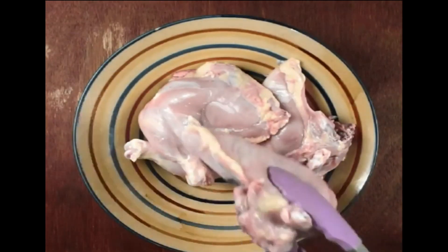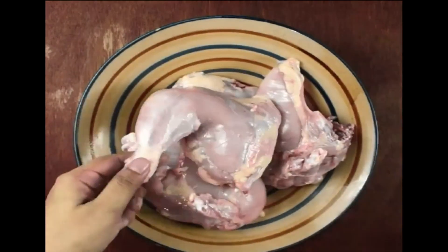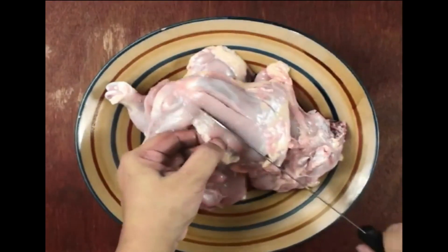Take 1200 grams of chicken pieces and then make deep cuts in them, like this is showing in the video.